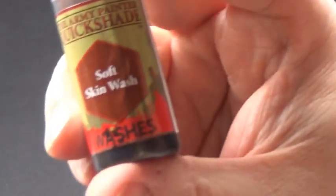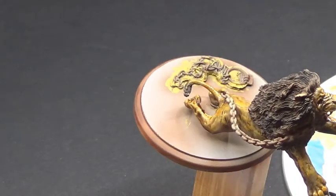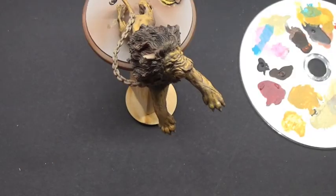Wash time — soft skin wash. We're going to use the Quick Shade range and that's going to go all over the main body of the lion, as well as the mane, just to bring out that brown a little more in the mane.